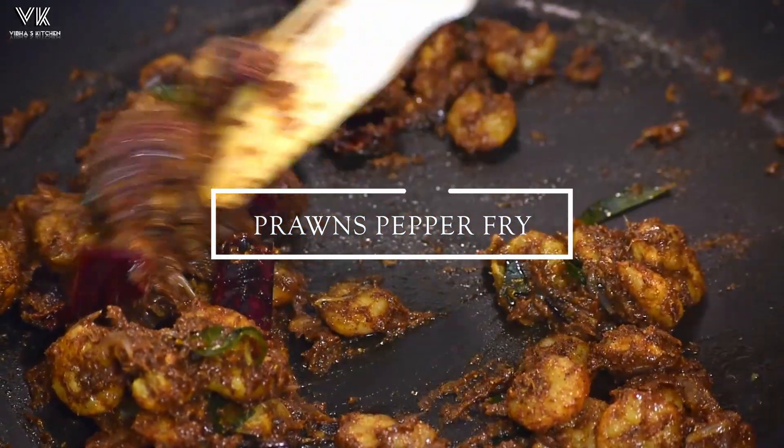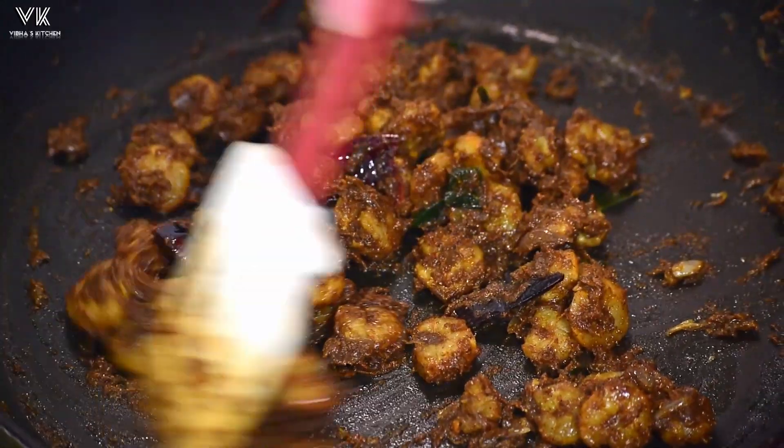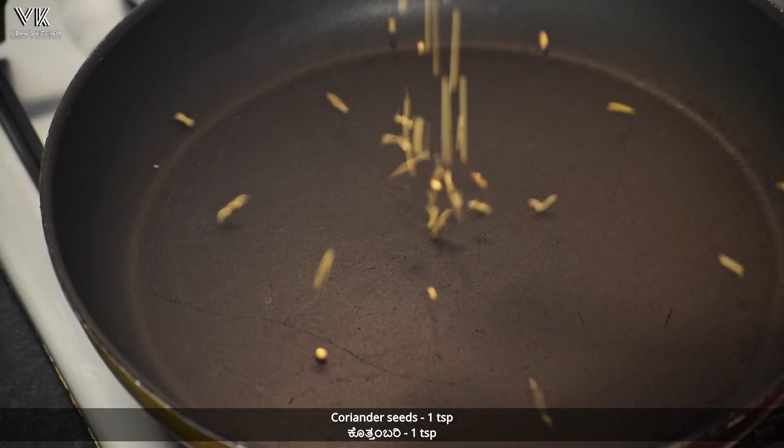Hello friends, welcome back to my channel. Today in this video let's see how to make prawns pepper fry. Without wasting time, let's begin with the recipe. Let's dry roast the ingredients first, so for that take a pan.